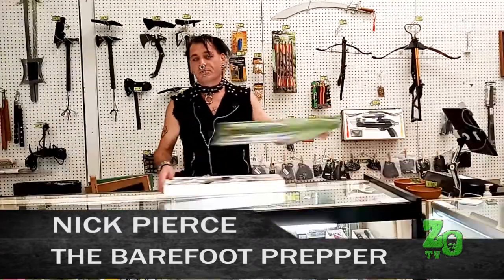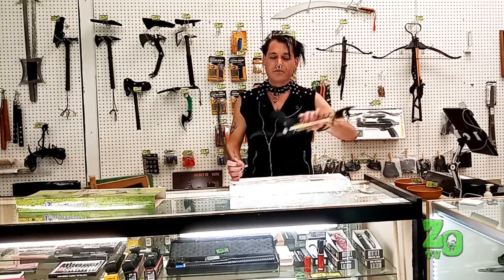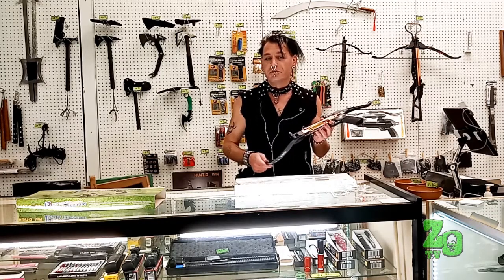They do come disassembled in the box, and some of them do have a takedown model. Making sure that this piece is put on this piece the proper way is very important to make sure that you don't get hurt, and it functions the way you need it when you're ready to use it.